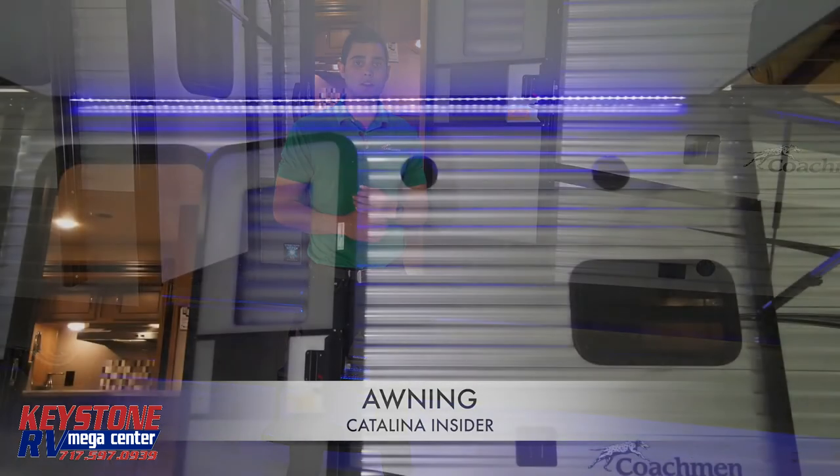Unfortunately, there isn't a manual override for your Dicor power awning, but a battery pack will expand your awning in areas where you do not have an electrical connection.